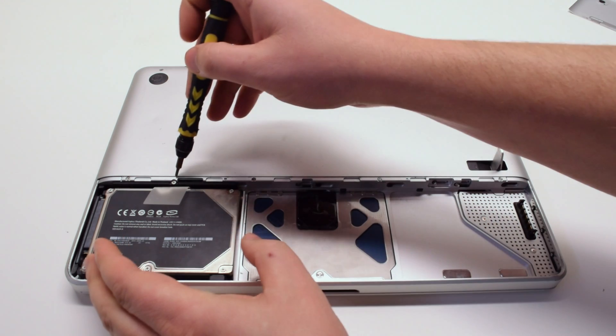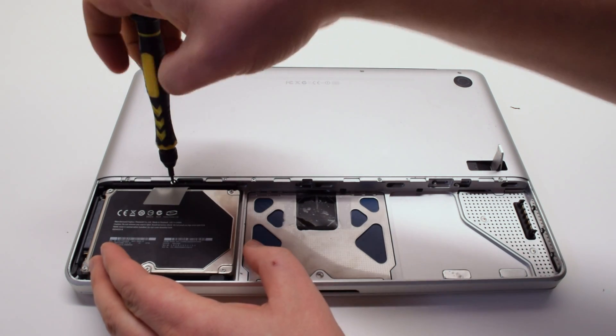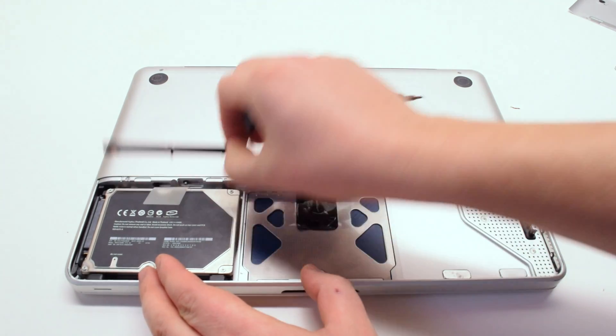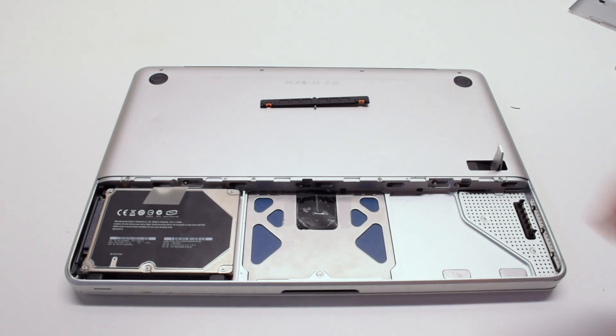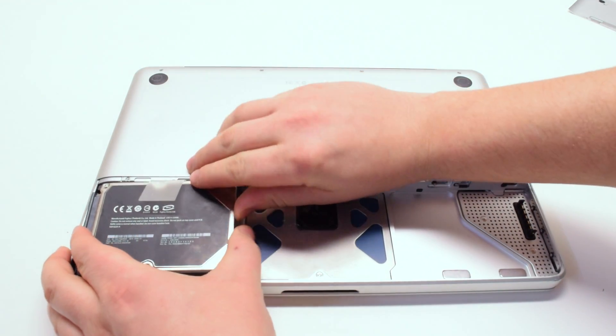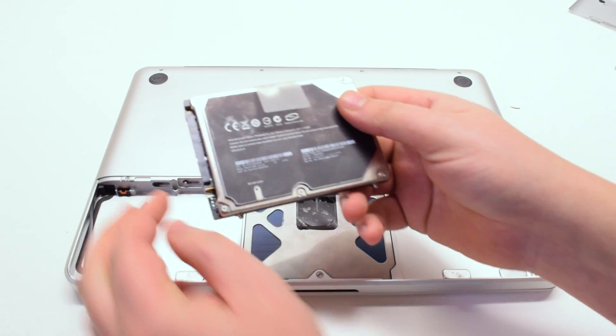Remove the hard drive retainer wall that's being held in by one Phillips head screw. Now lift the hard drive out of its socket and gently disconnect the SATA cable that's connected to the back of the drive.